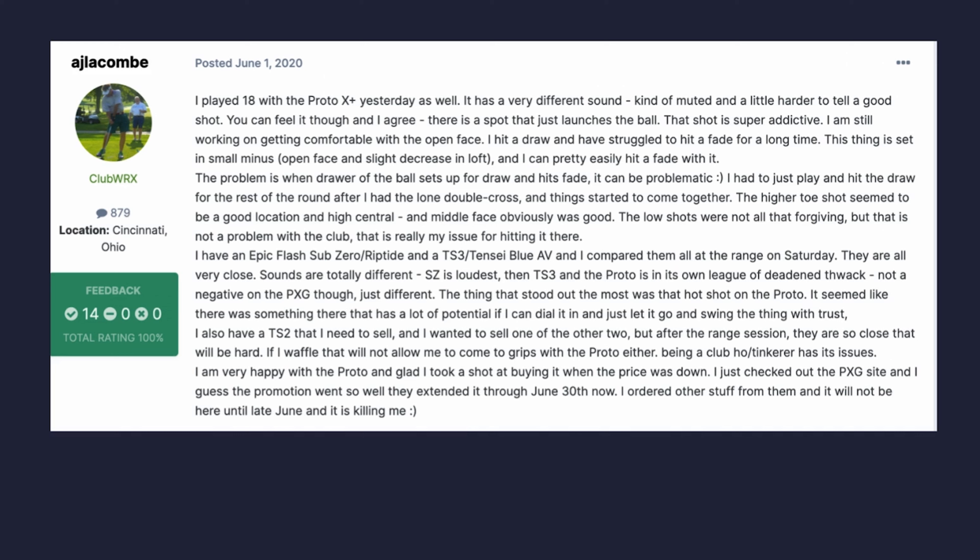Let's have a look at some forum reviews - I always find these very interesting to see what real golfers think. The first review, dated June 1st 2020, noticed a very different sound - kind of muted, hard to tell if you hit a good shot. Surprisingly, I actually found this PXG driver higher-toned and I also felt unsure if I'd hit a good shot. The review says 'you can feel it though - there is a spot that launches the ball, the shot is super addictive. I'm still working on getting comfortable with the face open and have struggled to hit a fade.'